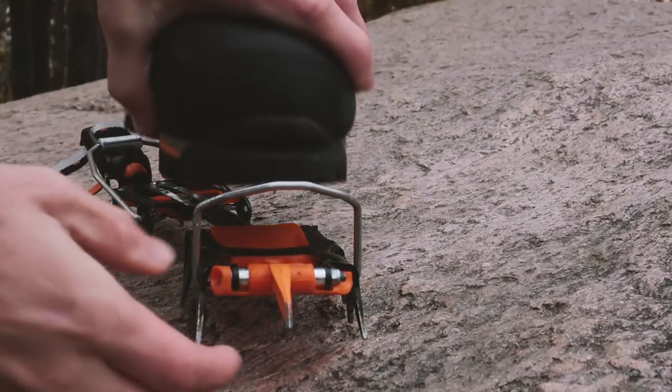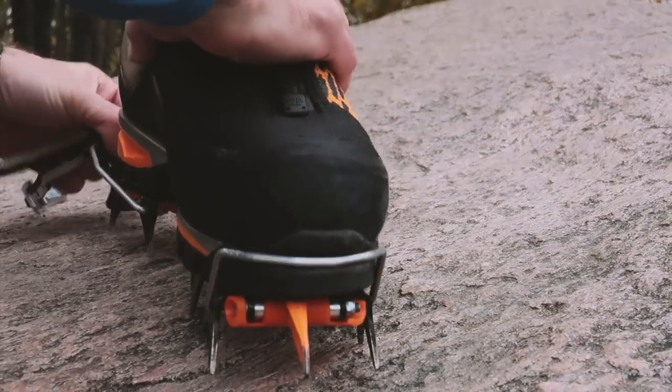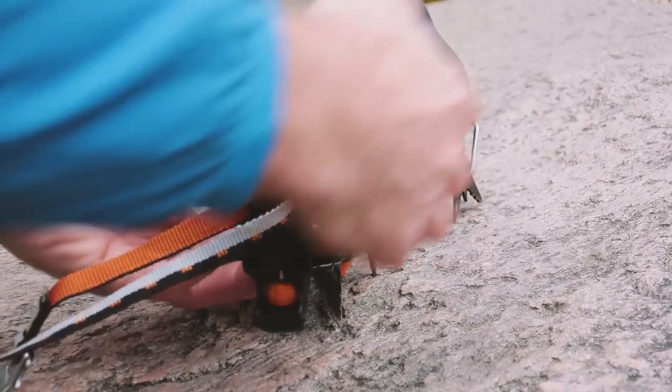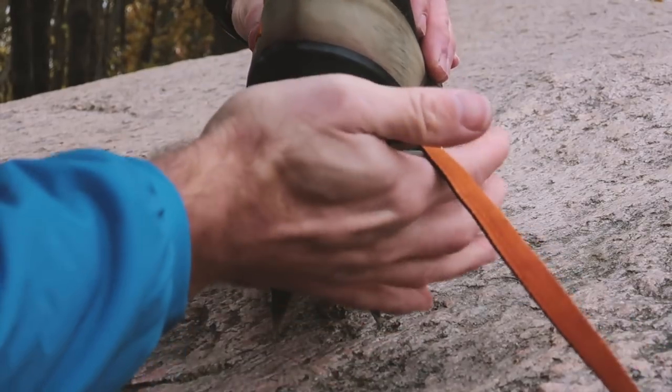Finally, for steep ice I would consider the pro binding, which also attaches the crampon to the front of your boot in a much stiffer and firmer way. So choosing the correct kind of binding is definitely something you need to consider when choosing the best crampon.